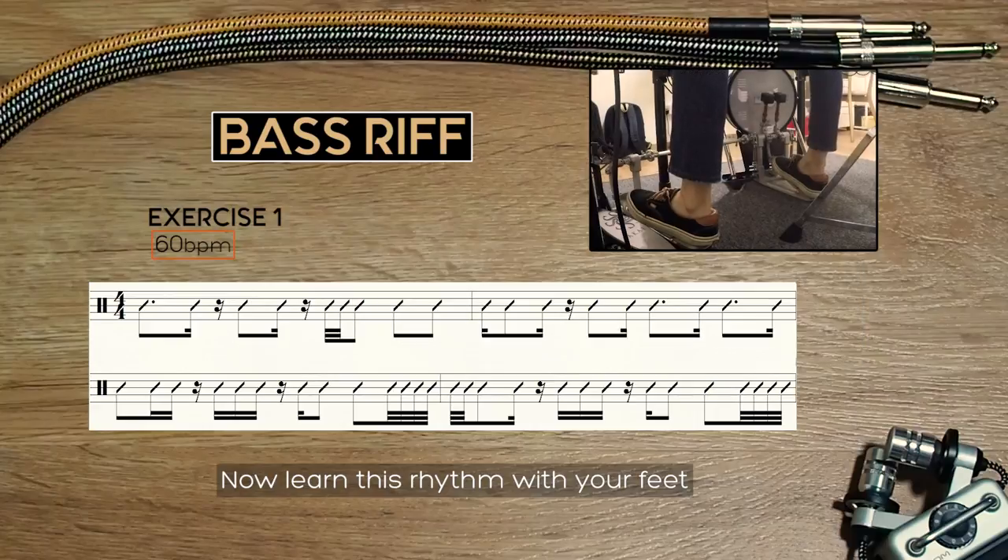Try following the bass riff with just your feet.